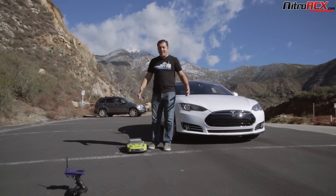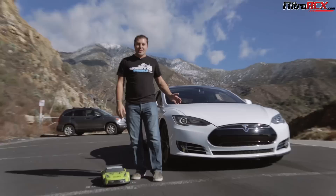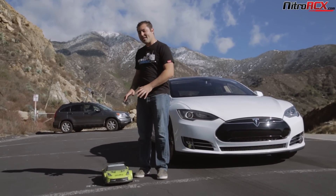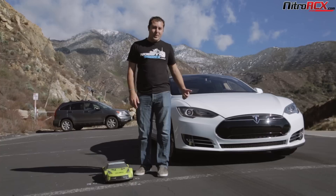Wow, we just got done racing these two cars together. The Mad Speed is really quick. However, the Tesla's just got so much torque with that brushless motor. I think with a little tuning, the Mad Speed could definitely take it. I want to thank V from Production Graphics for coming out here and joining us with his Tesla.